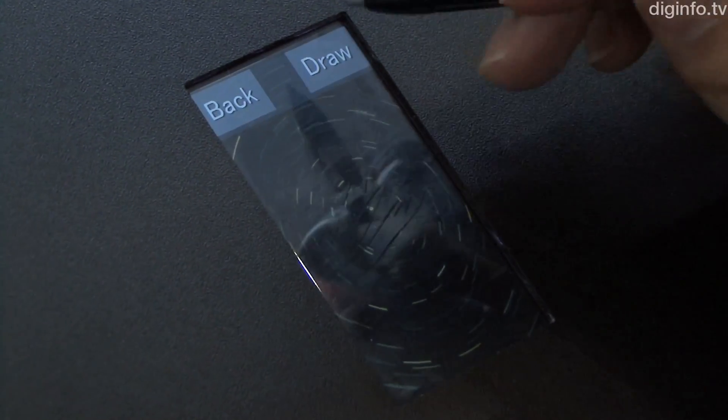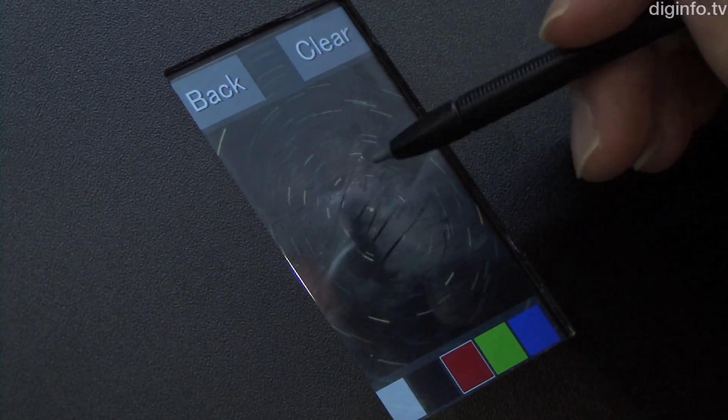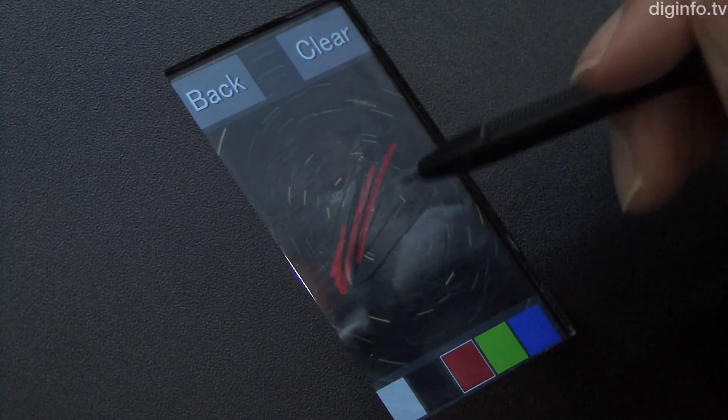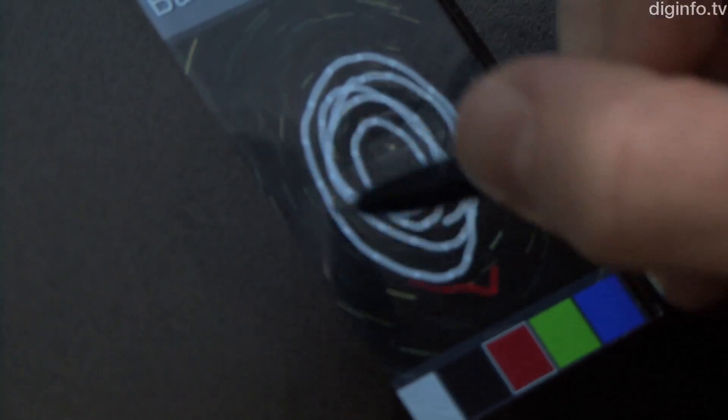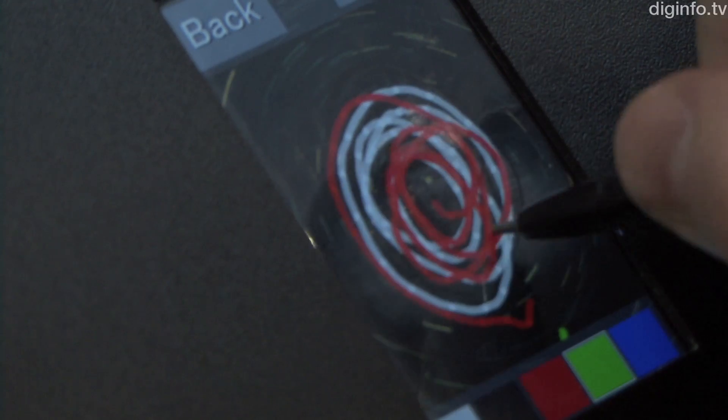For detection control, an ordinary controller chip is utilized. If a 0.8mm pen tip is used, the coordinate detection error is within 0.5mm. Such high performance enables fine text to be entered.